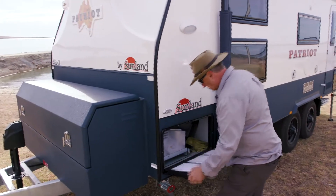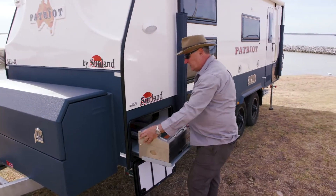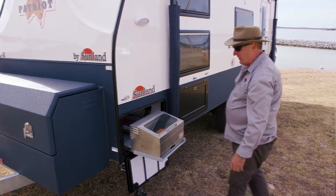Outside living on the road — we've got our slide-out barbecue. I've personally cooked hundreds of meals in one of these; the barbecues are fantastic.